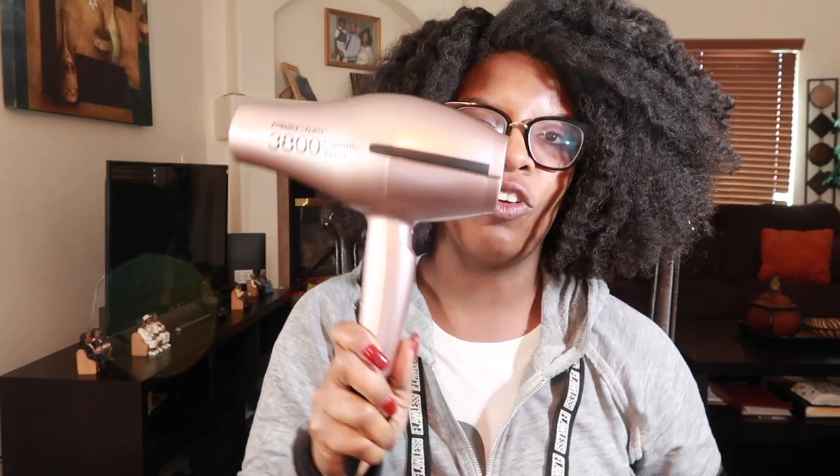I already have it out of the box. This is what it looks like — it's this great rose gold color, absolutely love it. Very easy to hold, it is a little heavy on the front, but great quality. It has a cool shot button, three temperature settings, and several fan speed settings. We have one, two, three as far as heat goes, and it has a cool blast.